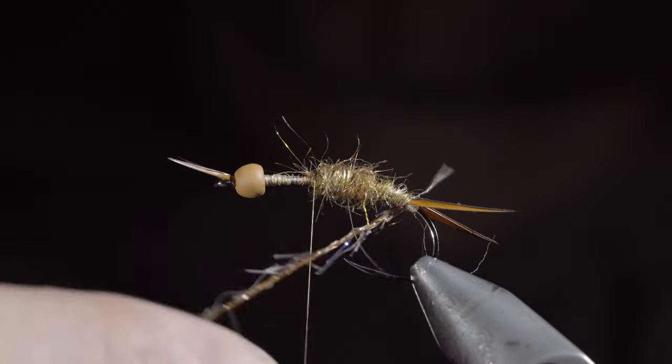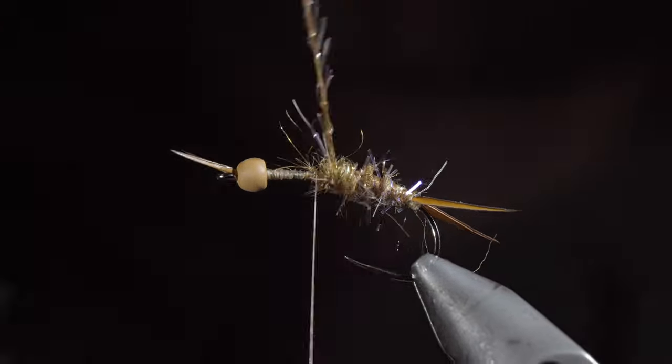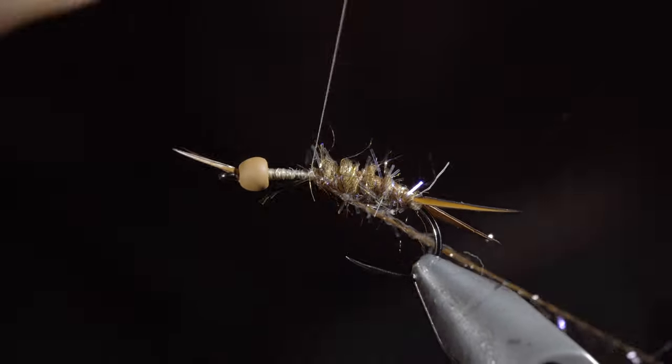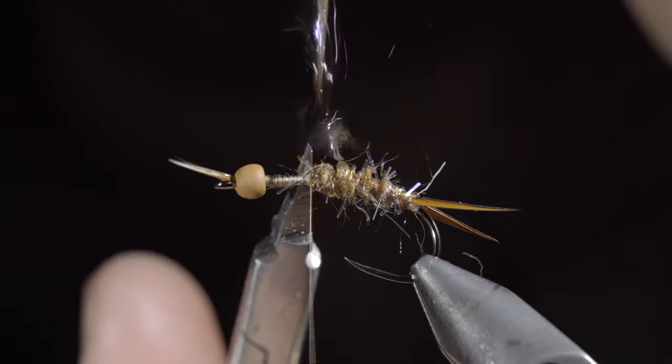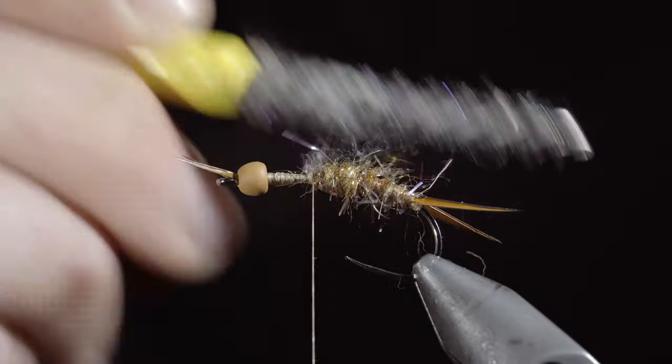We'll continue wrapping until we reach just past our hook point. We'll then grab our straggle string and begin to counter-wrap the dubbing until we reach our thread. At that point, we'll secure it, taking thread wraps both in front as well as behind, and snipping the excess free. We'll then grab our dubbing brush and brush it out to give it a nice buggy look.